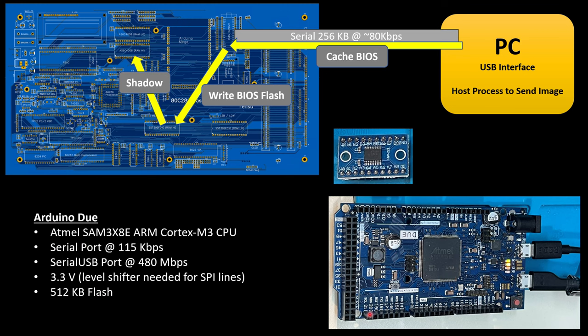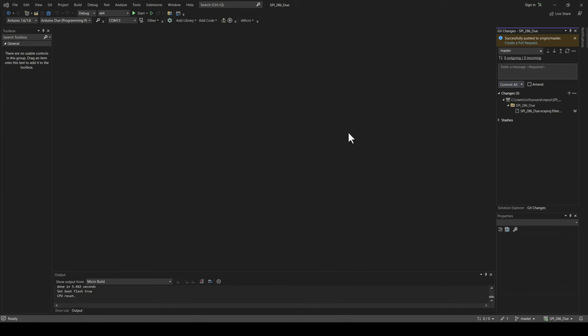Another big benefit of this Due is it has half a megabyte of flash on it. When you write a program and create a sketch, you upload it to the Arduino and it takes up some of that flash memory. The program I'm going to run on this is tiny — maybe 5K, 6K, 8K. So what I'm going to do is leverage the top half of the flash memory to cache the BIOS for my 286. I'll pull it from the PC and cache it on the Arduino itself using its flash memory.